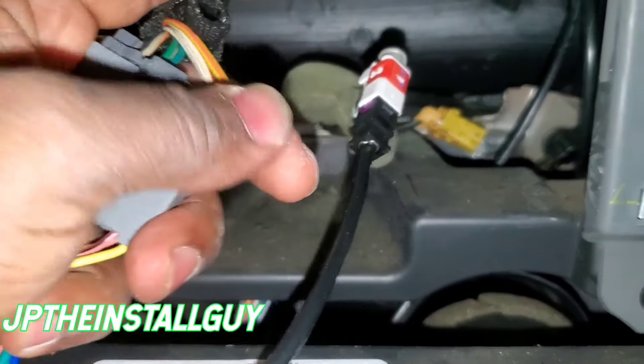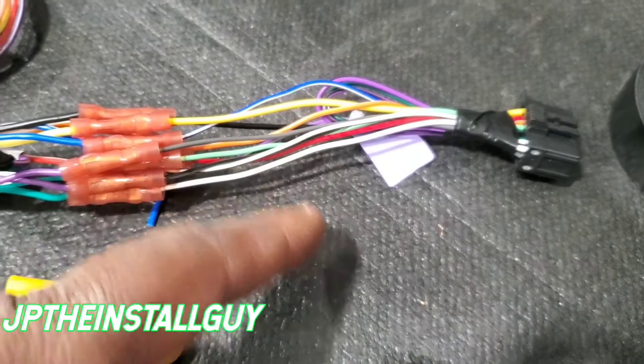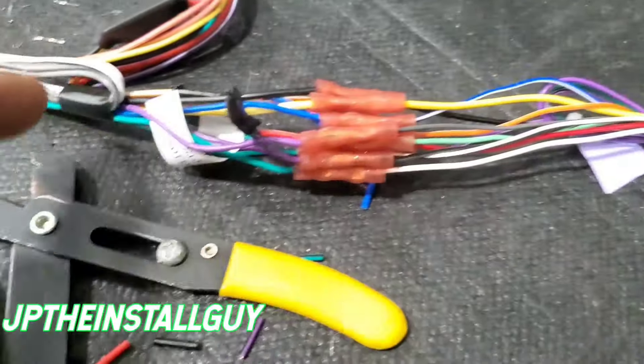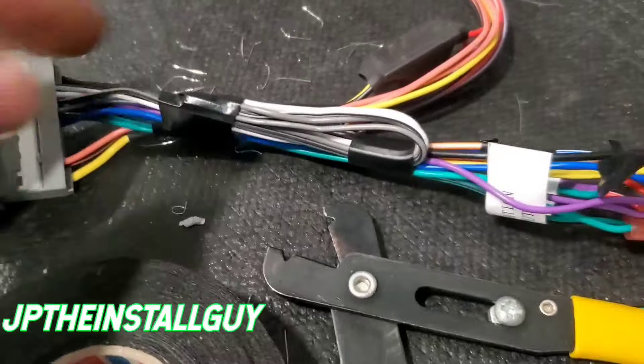Since we know the Bluetooth audio is going to come out of the front channels but we only have rear channels available, we want to hook up our fronts to our rears. So you want to hook up the two whites and the two grays from the radio to the two greens and the two purples going into the Jeep.